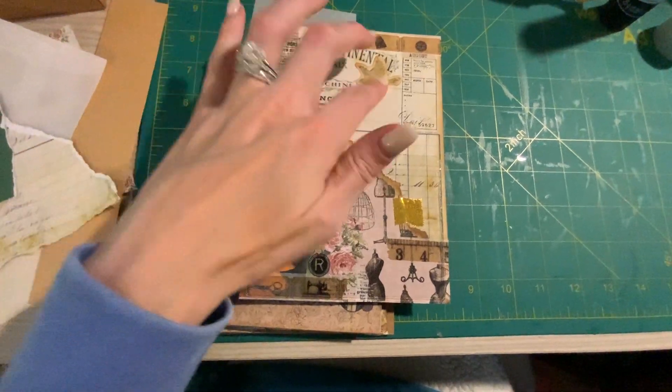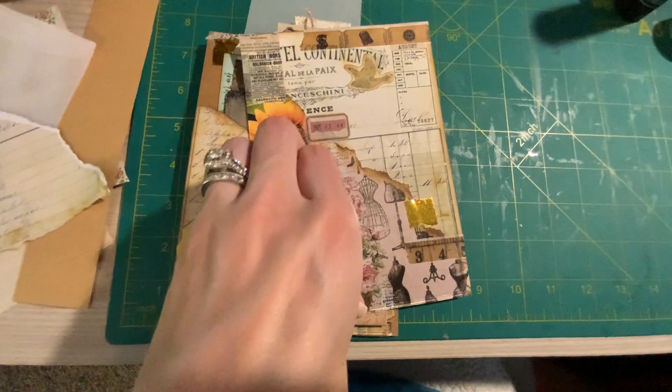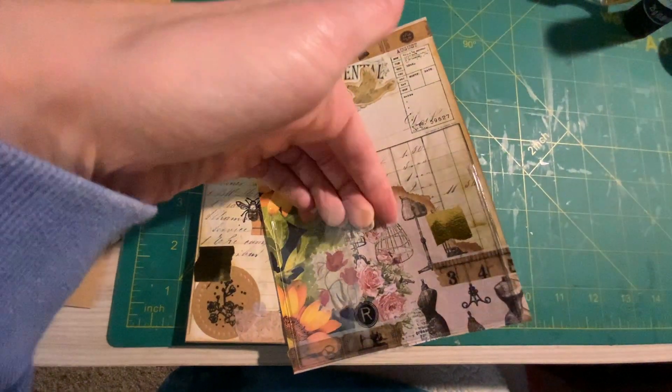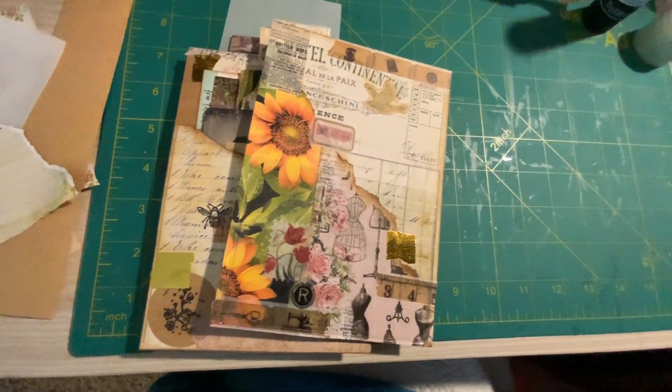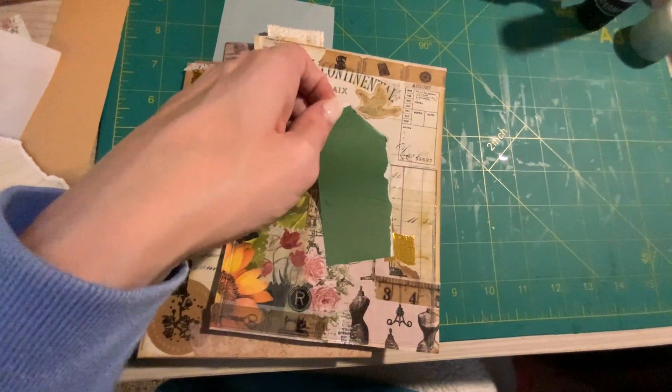I did the whole background, and then I just put the pocket on it, and then you can slide whatever you want, and you still have the background.